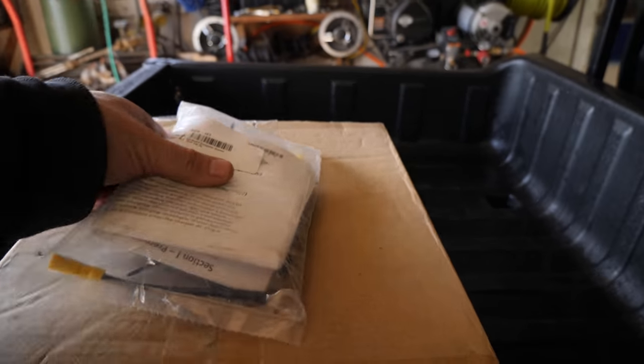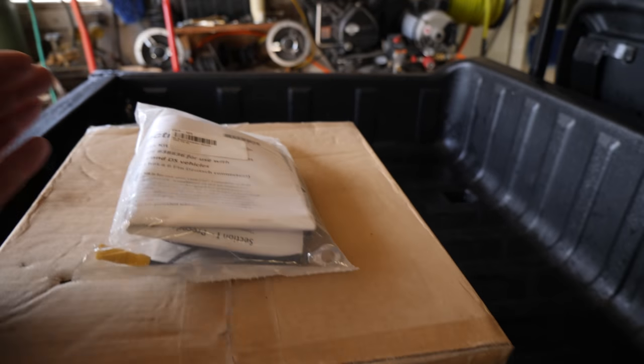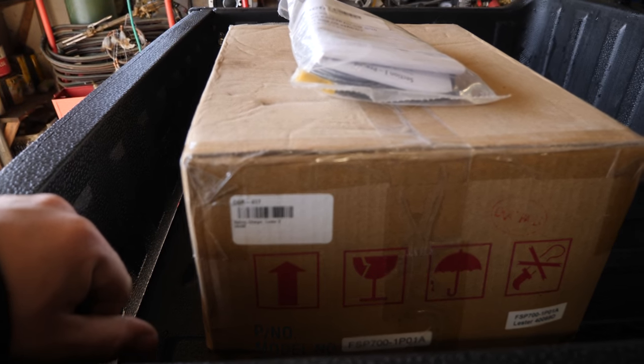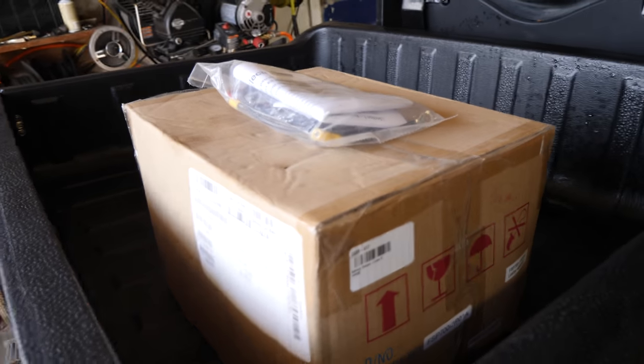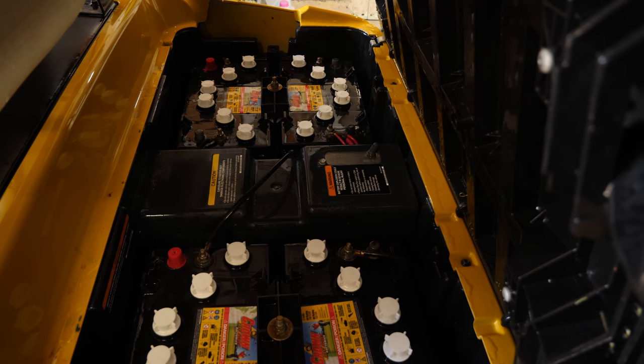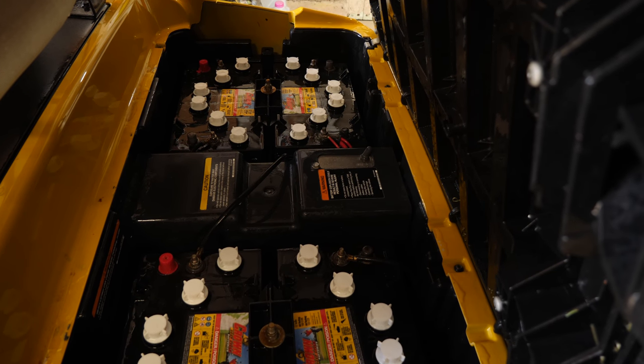The part numbers are CGR-123 for our bypass kit and CGR-417 for the Lester 48-volt charger. What that's going to involve is getting into the controller area and bypassing the onboard computer.